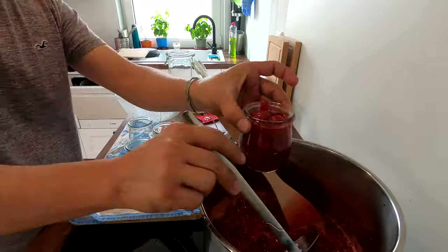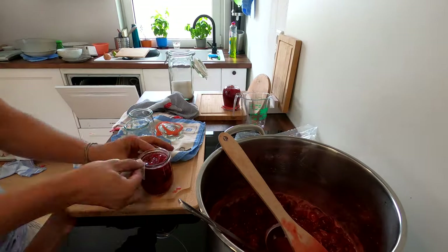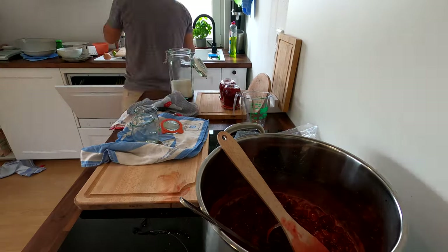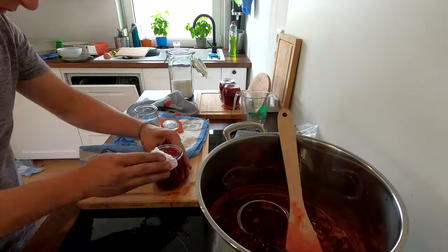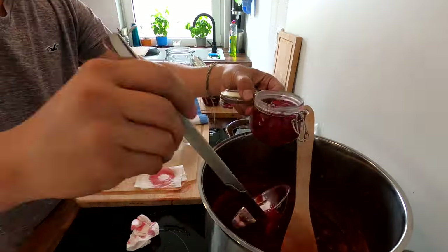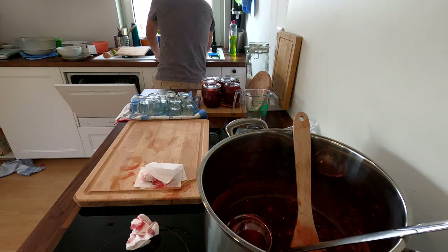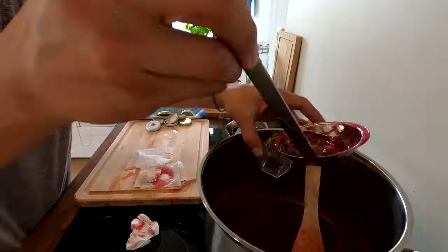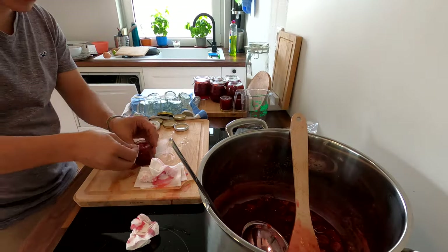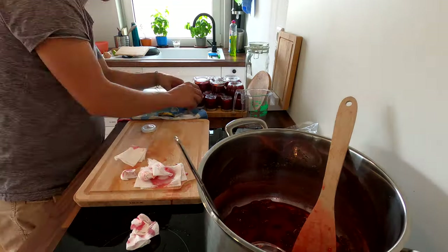Then you have to put it in sterilized glasses. To sterilize a glass is really easy — it has to be clean. You put it in warm water and then, while it's still warm, pour the boiling marmalade on top. Once you clean the top and close it, I'm doing several of them. Once they're all done and covered, you wait overnight.